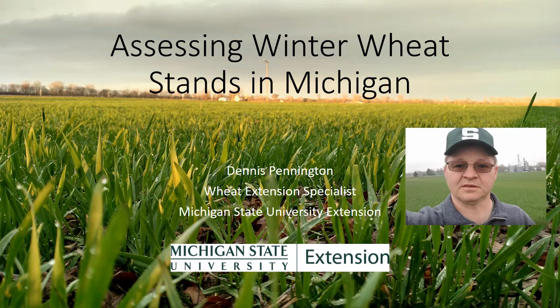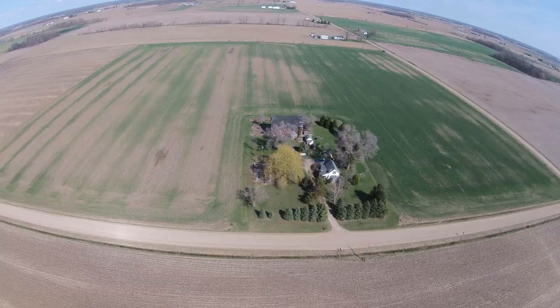Walking a field is a good method, but if you do have access to a drone or a way to get aerial images, aerial images can really help you identify where the damage is in a field and where to walk to scout it and do stand counts, because stand counts are really what we're going to have to do in order to really determine what yield potential we have left.